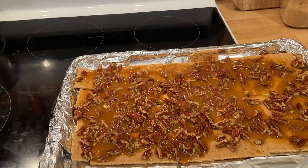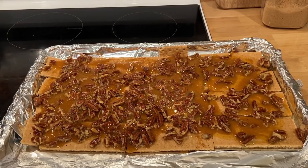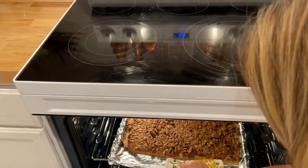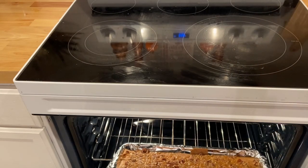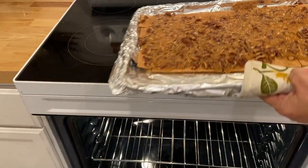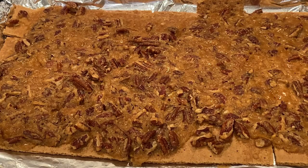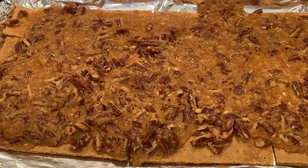That looks good. So I'm going to put this in the oven for 10 minutes and I'll come back and show you the finished product. It's been 10 minutes — oh my goodness, this looks so good! This looks like a pecan pie, it looks amazing. I'm going to let it cool off and then we'll break it apart.